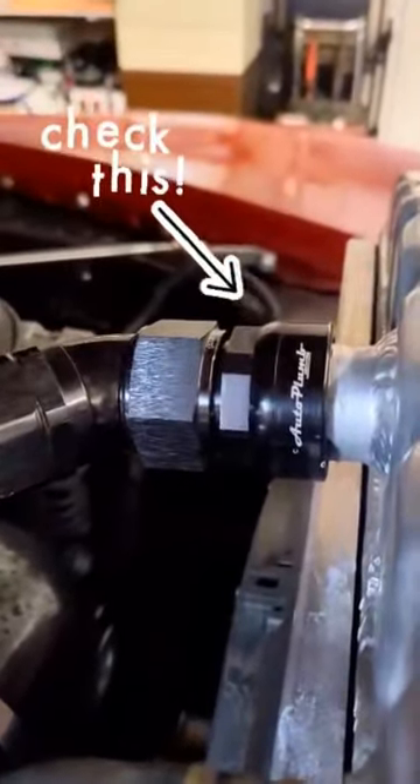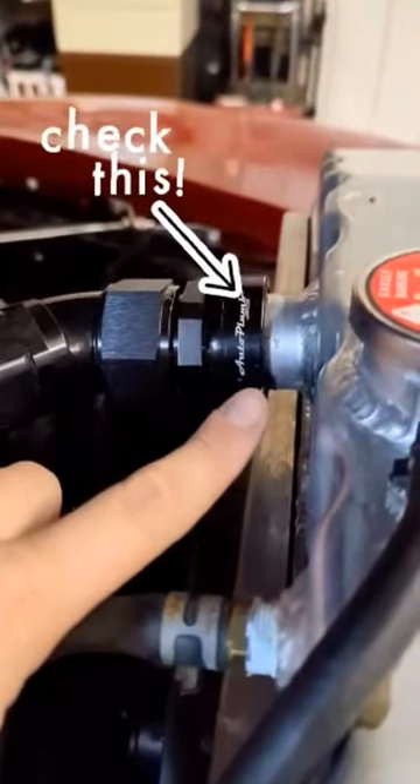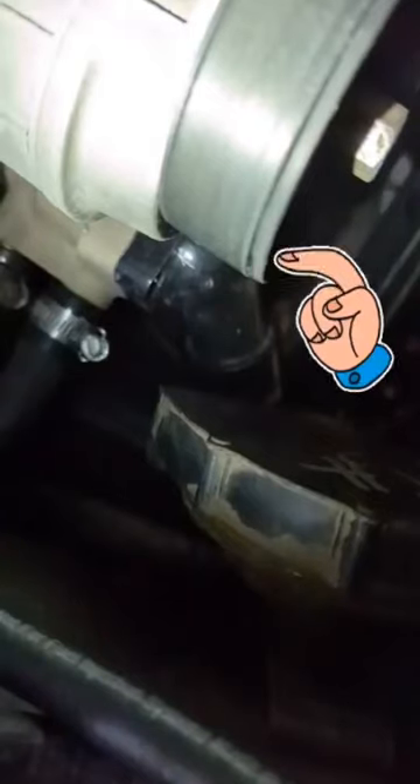The biggest help we were able to find were these auto-plumb adapters. This will let you go from a regular radiator outlet into an AN style. With the help of this swivel thermostat housing, we were able to easily make the bottom radiator line that runs over to this side.